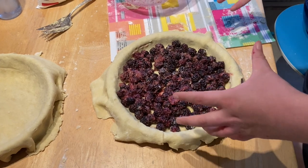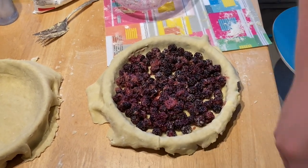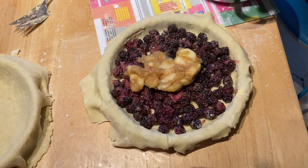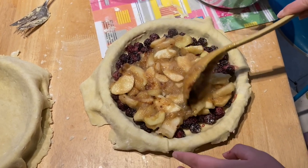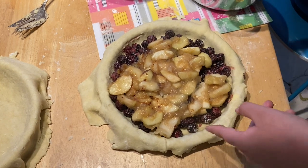Then we can add the apples on top and put the top over. We'll just start scooping an appropriate amount of apples, leaving enough for our other pie. Because the other one is solely apple, so we're not using half. We'll try to keep them a bit more focused on the center as the recipe dictates.